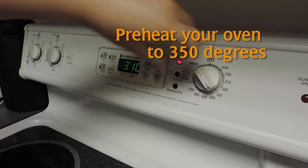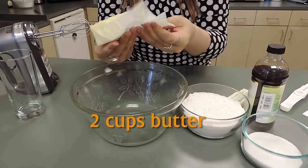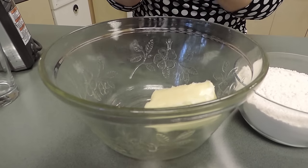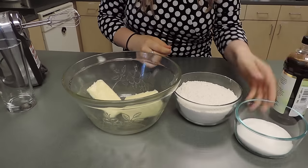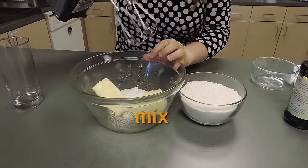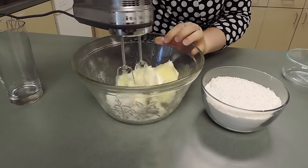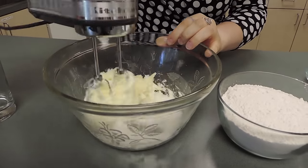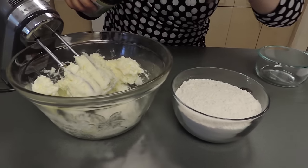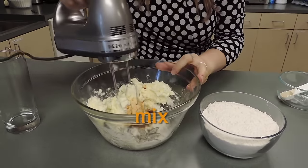Make sure you preheat your oven to 350 degrees. First you need two cups of butter and one cup of white sugar. Make sure you mix that really well — take a mixer or whatever you've got. Then add two teaspoons of vanilla and give it another good stir.